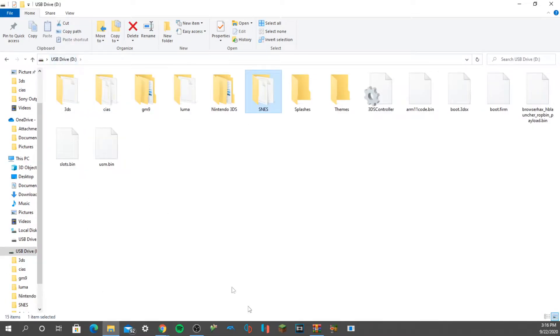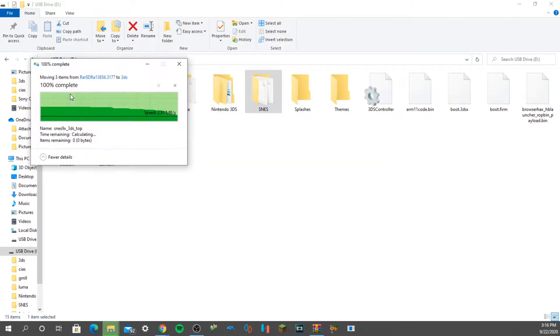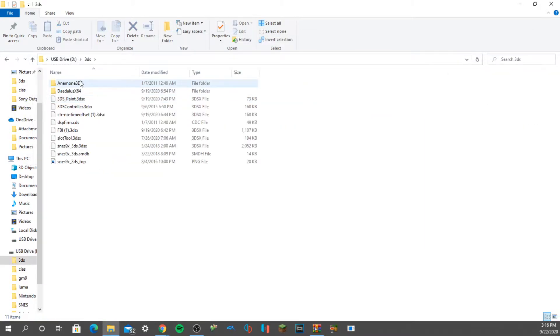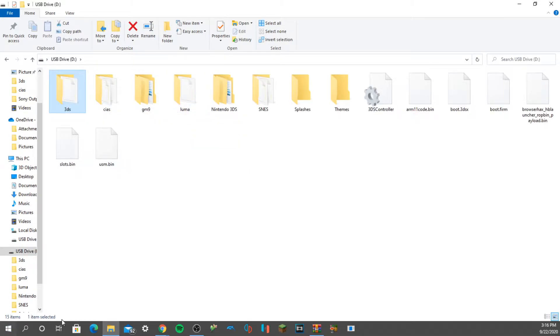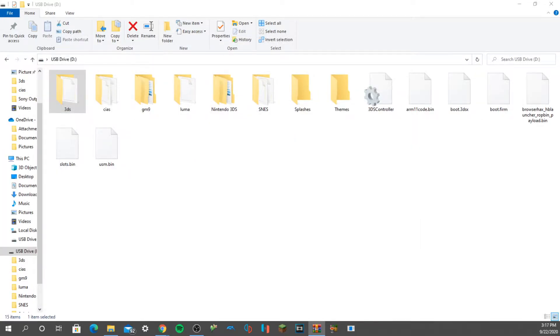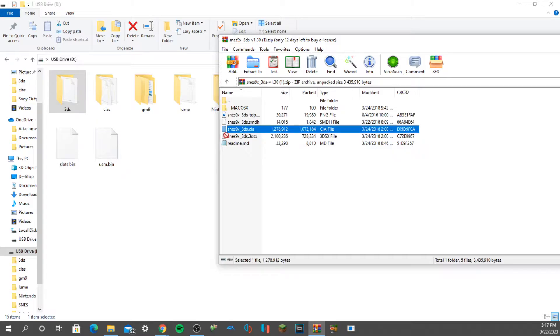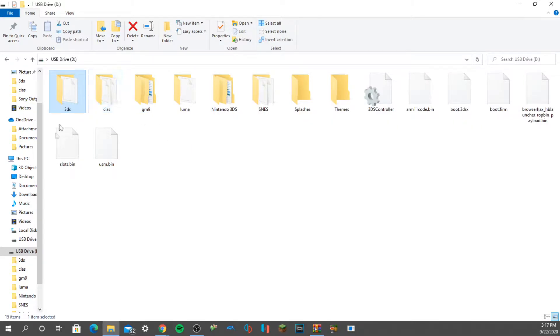Take these three files — the ones that you see right here — and just drag them into your 3DS folder. Not your Nintendo 3DS folder, your 3DS folder. And if you want to download it as a CIA, you can take that CIA file from your extracted folder and just drop it in your CIA folder.